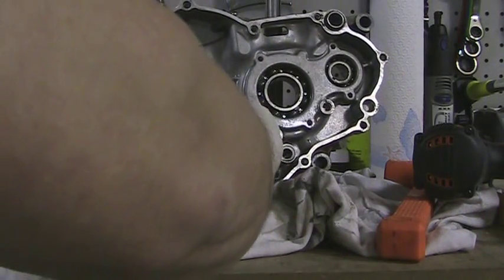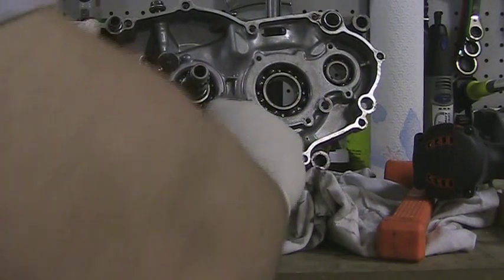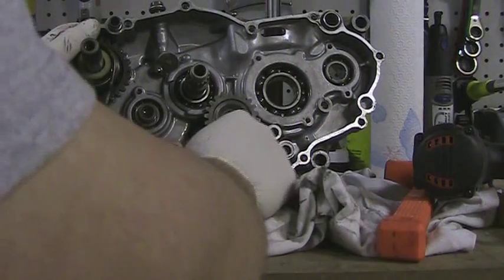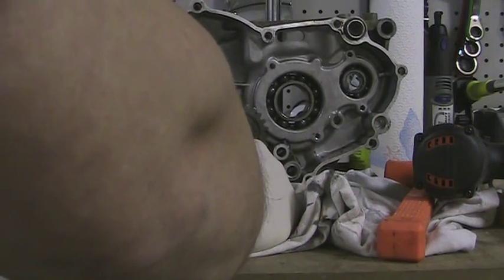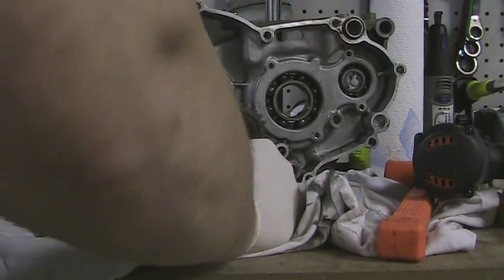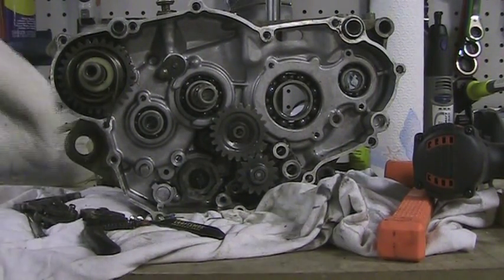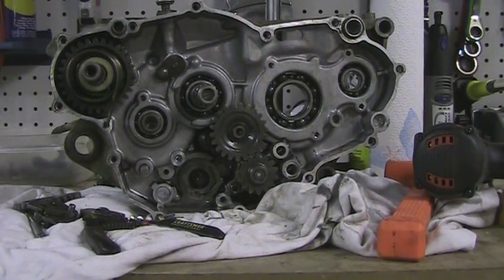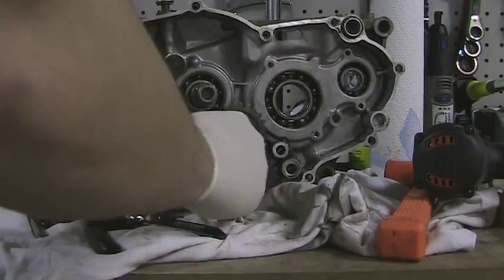It may be wrong, you may not have to take this off, but it looks like you do. I think we've got to take this nut off right here. Let's see what size that is — I thought it was a 14, so it must be a 12. Yeah, it's a 12.